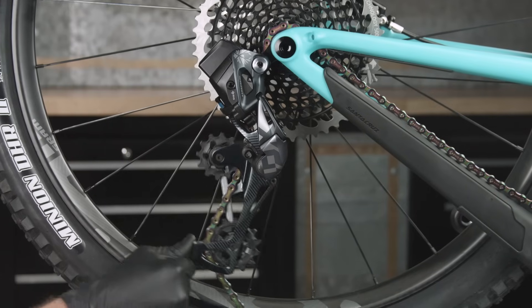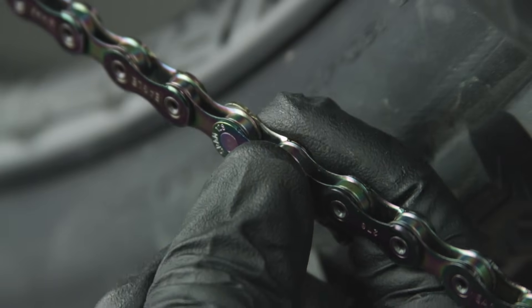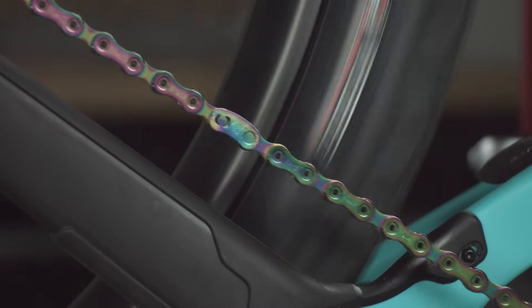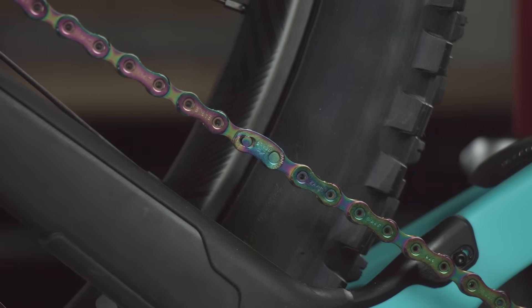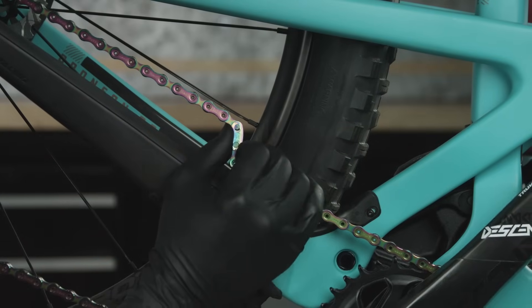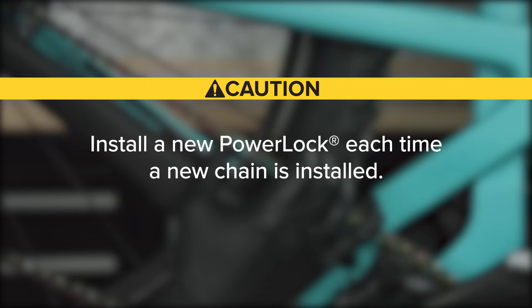Release the cage lock by rotating the cage forward, then carefully letting it return to the unlocked position. Check that the two halves of the power lock are properly aligned. Rotate the crank until the power lock is above the chainstay. Apply the rear brake and firmly push the crank arm down to lock the power lock. You should hear and feel the power lock click into place. Check the power lock by hand to make sure it moves freely. The power lock is designed for one-time use only and can only be removed with master link pliers. Install a new power lock each time a new chain is installed.